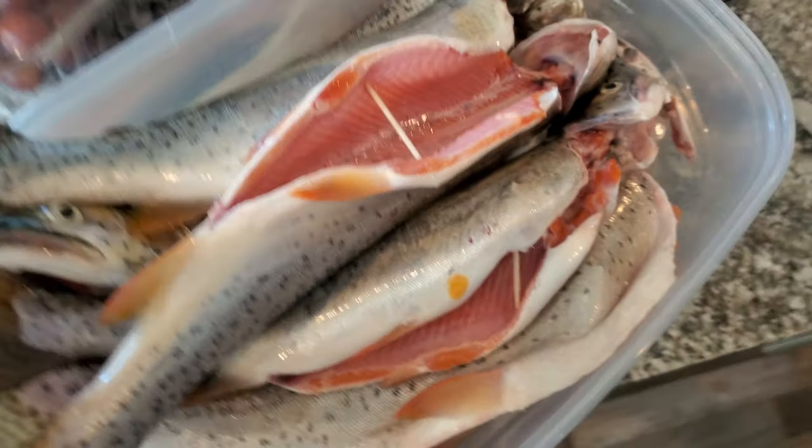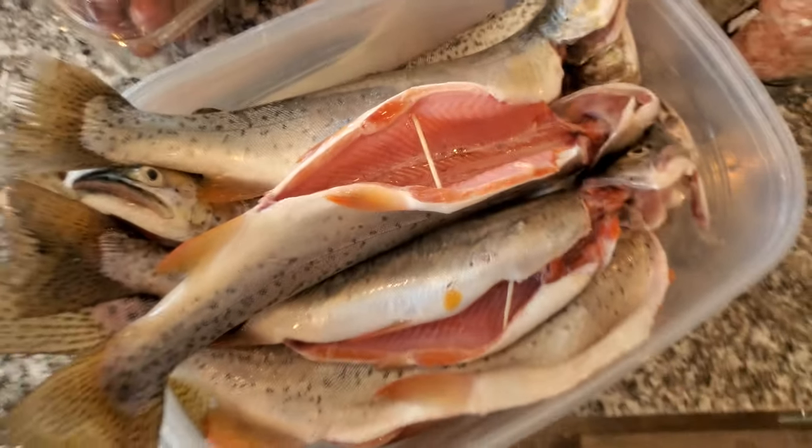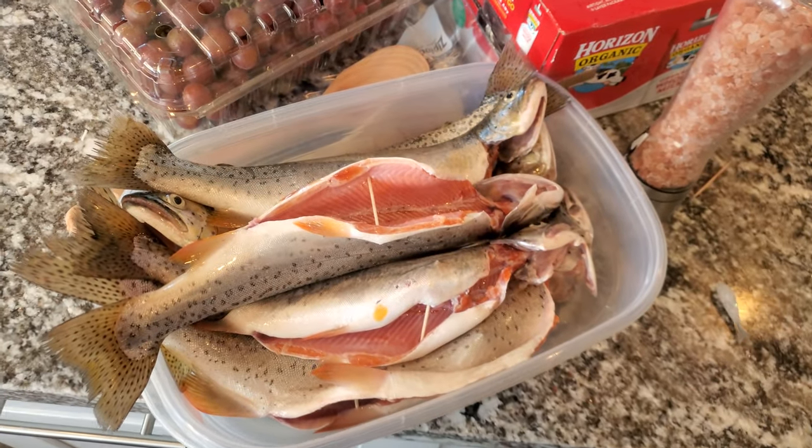What we just did for the trout was make a mixture of brown sugar, salt, pepper, and water. We put them in there and they soak for about an hour. We also open them with toothpicks to get the smoke inside while it's cooking. Without further ado, let's get them on the grill.